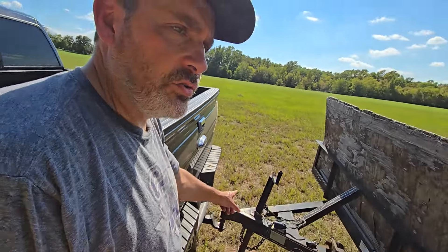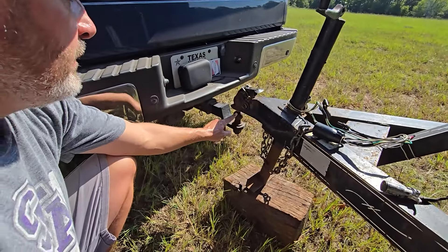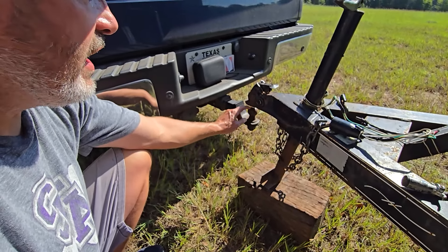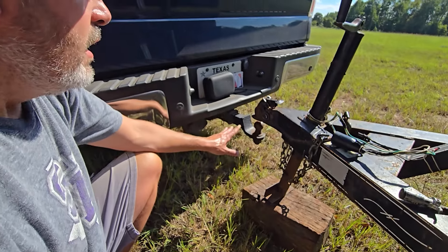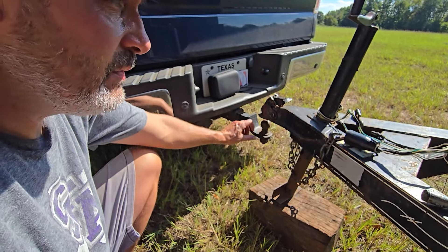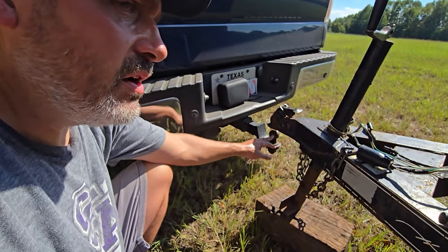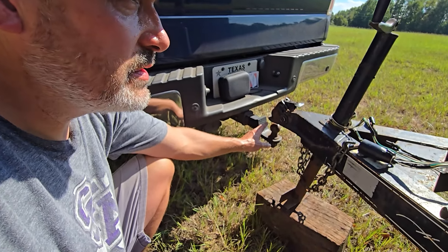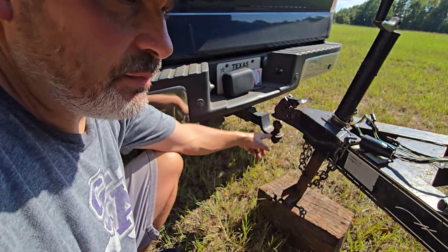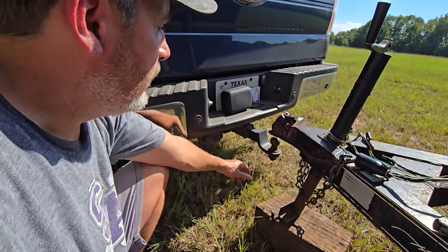Let's talk about trailer hitches first. There are about three kinds of trailer hitches that are pretty popular. This is a two-inch ball, and this is a two-inch trailer hitch. You want to make sure whatever size ball you have, you have the same size hitch. There's also a one-and-seven-eighths, which looks very similar but a little bit smaller — typically for sports watercrafts, fishing boats, and jet skis. And two-and-seven-eighths balls are typically what we use in goosenecks. The most common is two-inch, and you hook that up and you should be good.